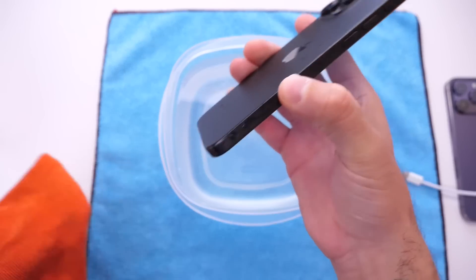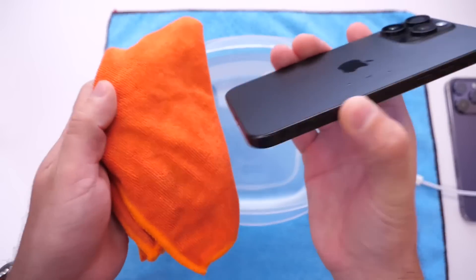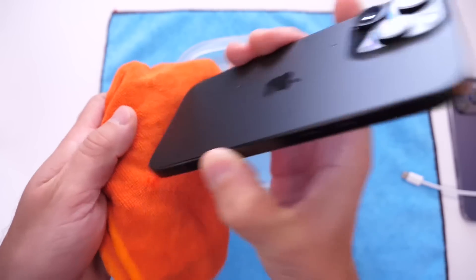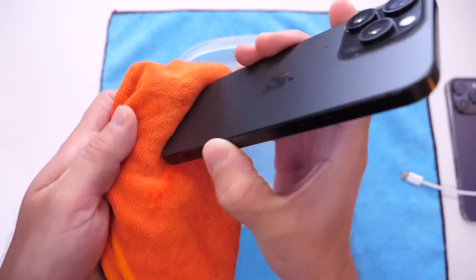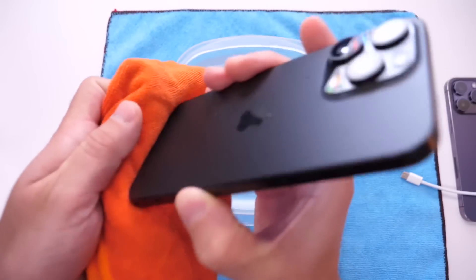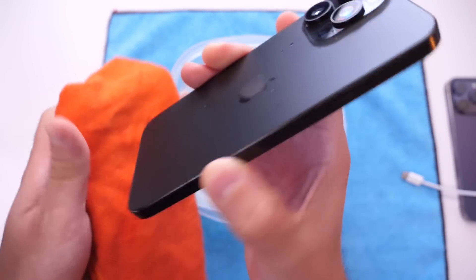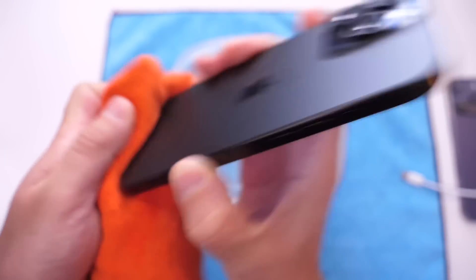If you want to dry the port, there are a few things you can do. Apple recommends you grab a dry towel and tap your iPhone like so, continuing many times until the port is dry. If you also have compressed air, you can use that and continue doing this until the port is dry.